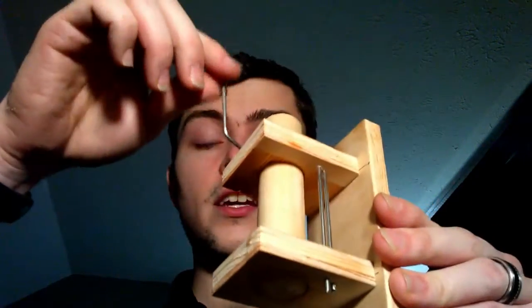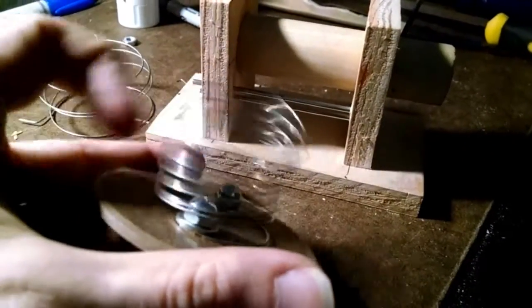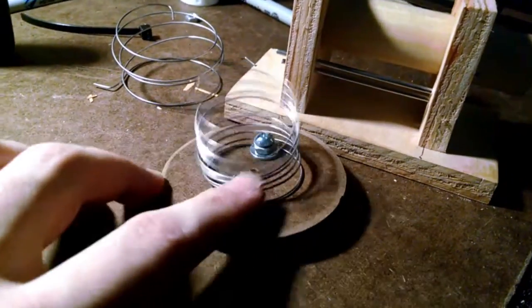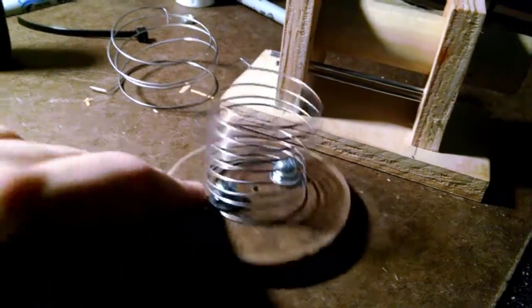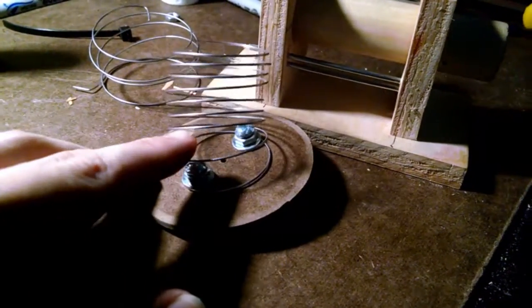I was going to bring you along for the build process on this but that just didn't quite happen. Many of you may remember from my previous video this spring that I made — I wound it by hand and it did all right for some quick tests, but it was a pain to make and the coiling was super inconsistent.